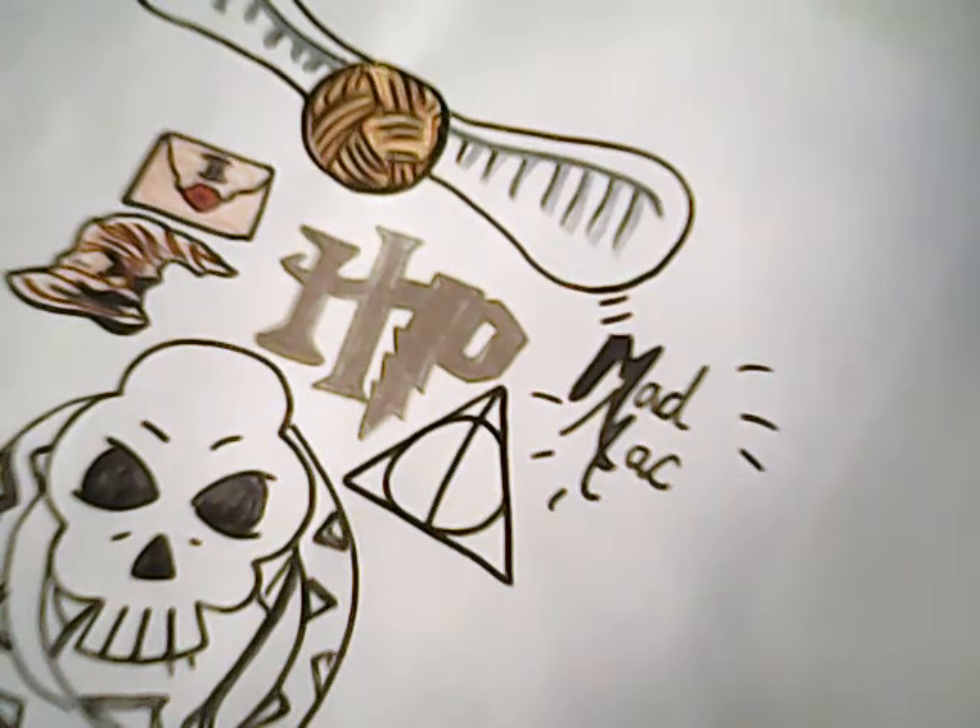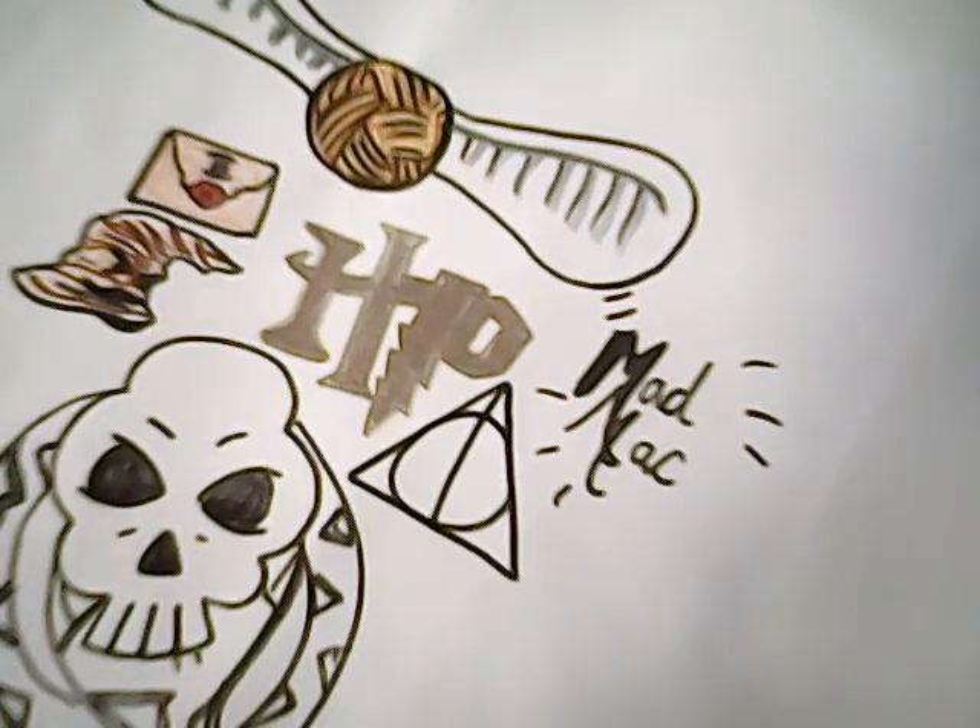Hello everybody and welcome back to Nerdums. I am Mad Mac and today I will be showing you how to draw the dark mark for Harry Potter.